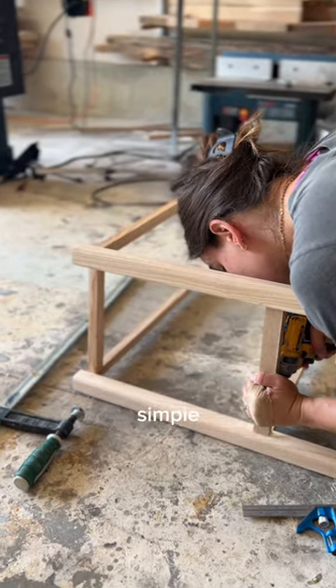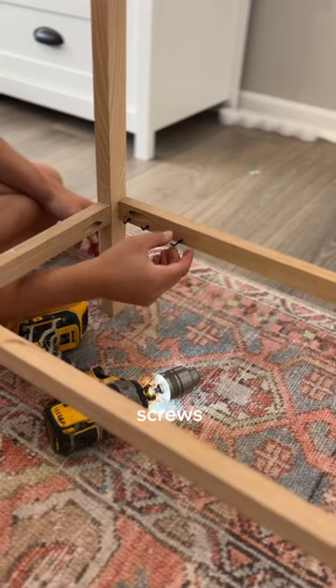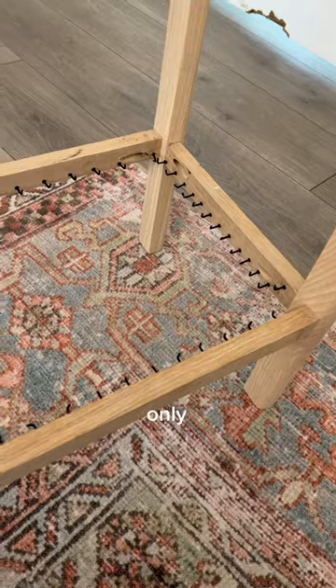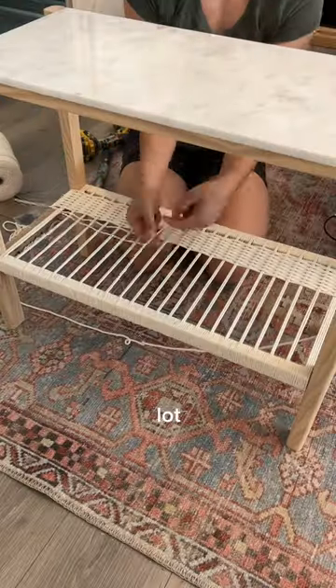The base is a very simple rectangle — just glue and screw with one and a quarter inch pocket screws. All that's left to do is weave the shelf. It only took me about an hour, and for only $20, it really adds a lot to the look of the table.